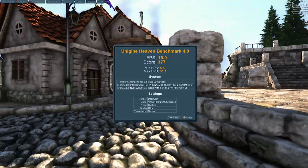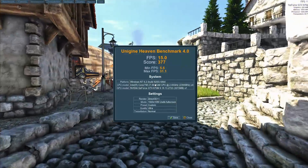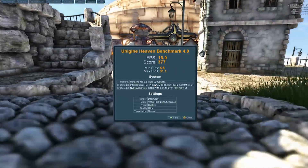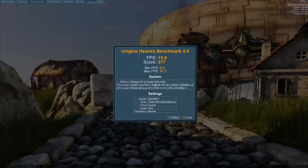The benchmark has completed on the G75. We averaged about 15 frames per second and got a score of 377, with a min FPS of 5.5 and a max of 31.1. So let's go ahead and run the G750JZ with the GeForce GTX 880M.